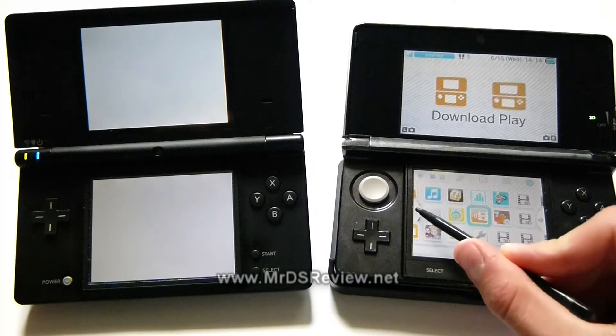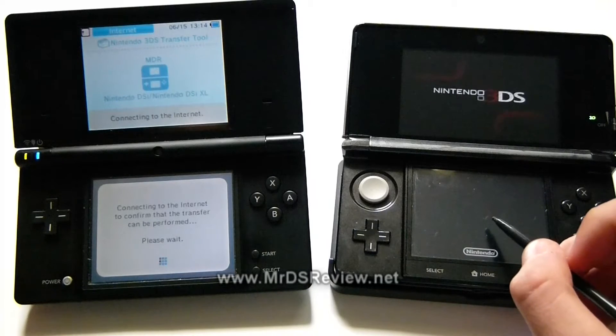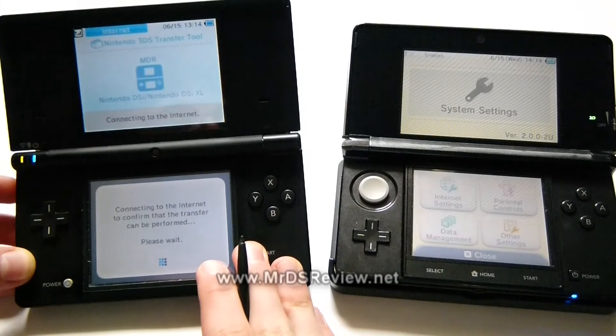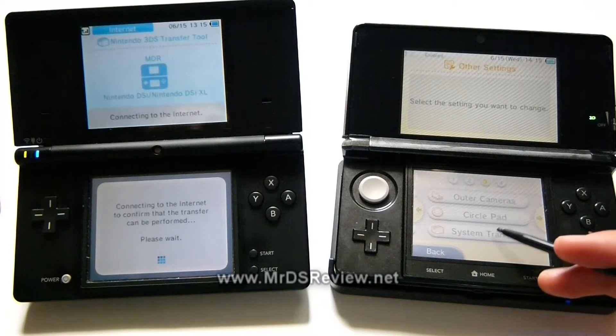Meanwhile, on our 3DS, we want to go to System Settings, and we'll go to Other Settings, and then System Transfer.